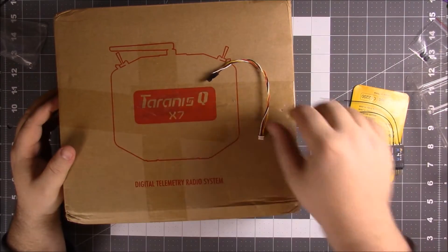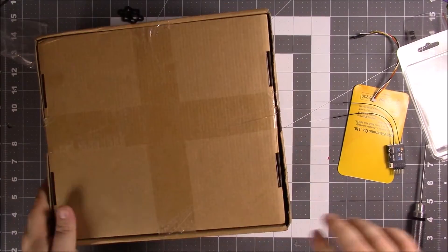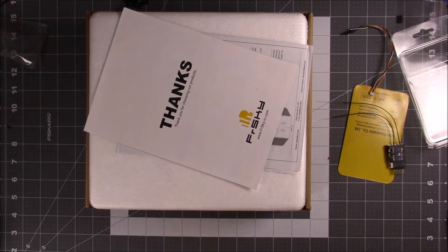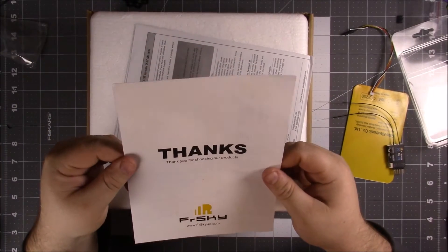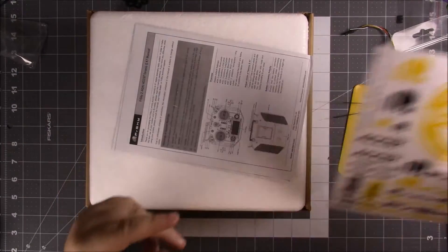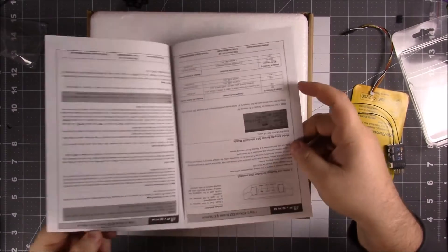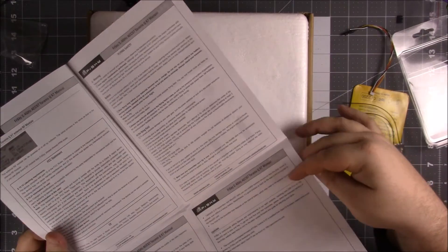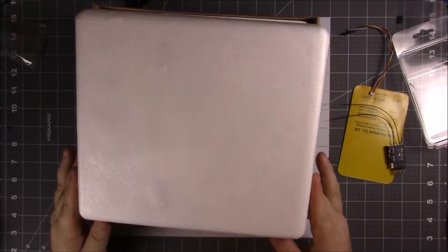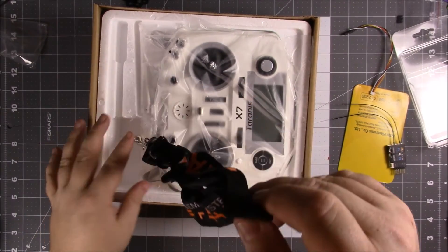Alright, let's get this bad boy open. Looks like a bunch of stickers — that's cool, always like stickers. The book tells you about things, one of those giant page books. Then a styrofoam case — nice.